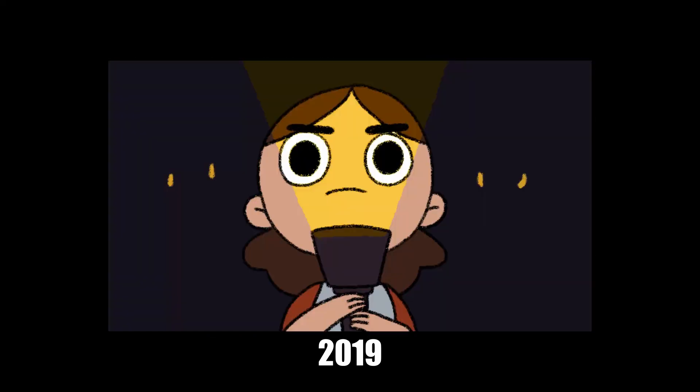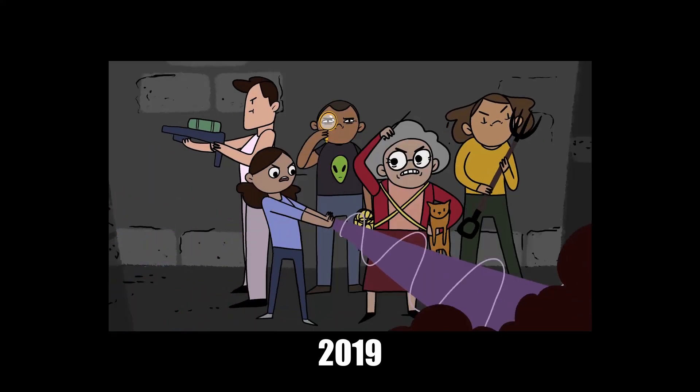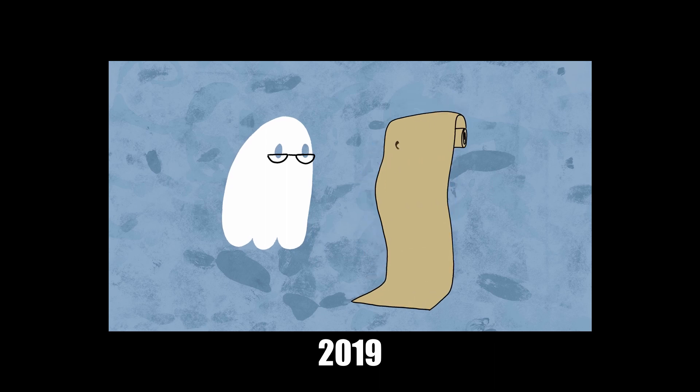I think I've made it pretty obvious that I do prefer the Artist 13.3 Pro much more than my Wacom Cintiq, so if you're looking to get your first screen tablet at this size then I'd definitely recommend this model.